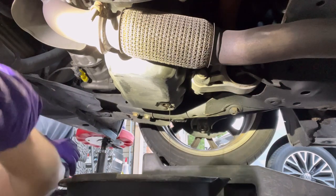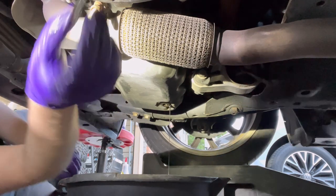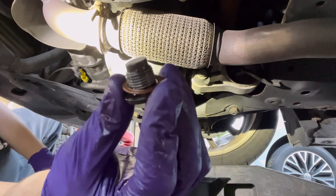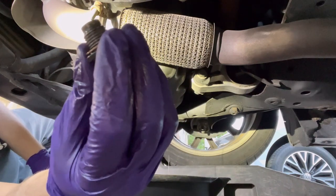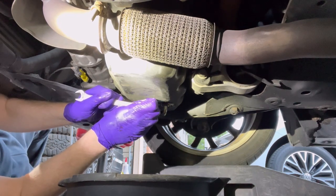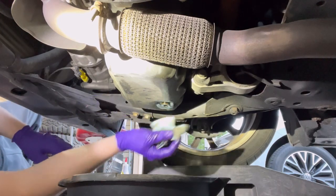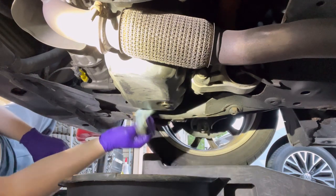Before we put the plug back in, I want to show you guys this little copper crush washer on here. It's recommended you replace that when you're changing your oil — put a new crush washer on it and stick it back in. Same thing here: when you're tightening this down, you're really not trying to go crazy with it, just make sure it's nice and snug. Don't over-tighten it because you don't want to strip it out. Wipe it all down, make sure you don't leave residue there — keep it nice and clean.